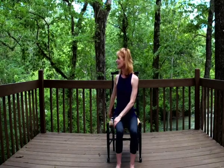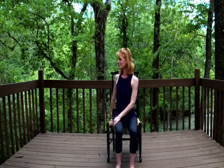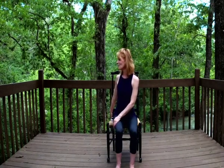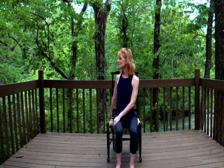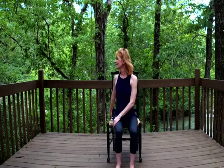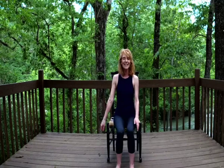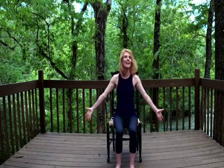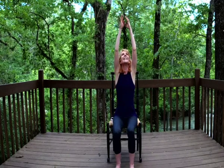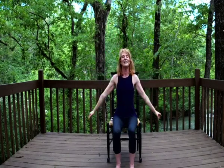So grateful you've taken this time for yourself, to give your body some oxygen and a little movement. And then coming all the way back to center, palms go down again to come all the way up, and they kiss overhead to rain down by our sides.